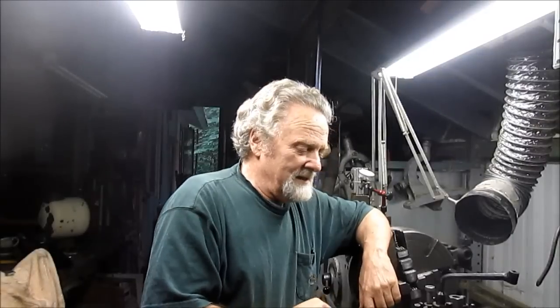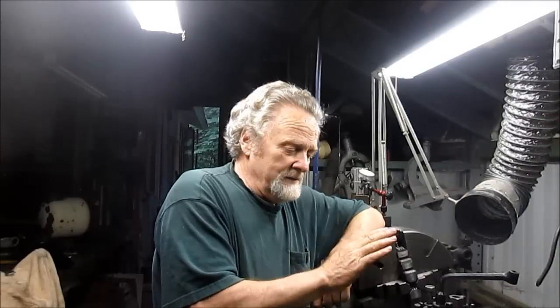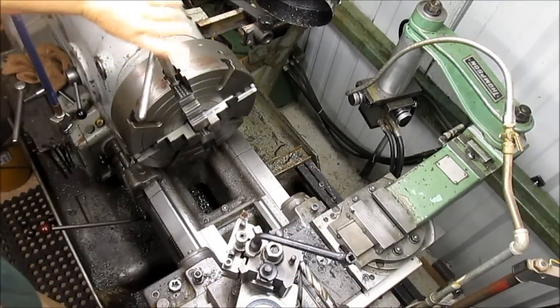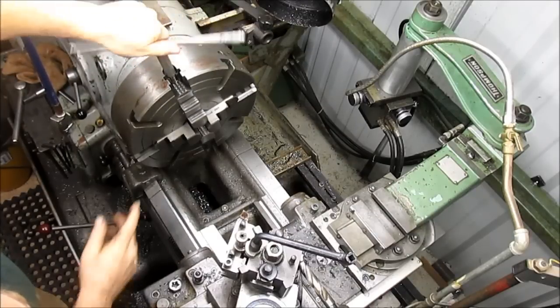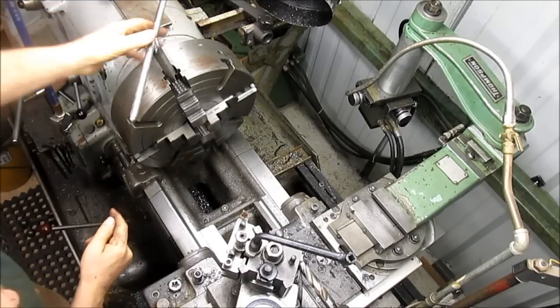He already has the pulleys, so I'm not going to make the pulleys. We're going to get started here by — we just put the four-jaw chuck in, and we're going to set up one of the pulleys in the four-jaw and square it up. So let's open up our jaws, and I'm guessing we're going to go about halfway between these first lines here.